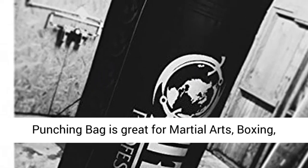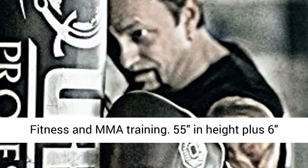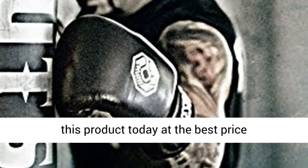This 100-pound punching bag is great for martial arts, boxing, fitness, and MMA training. 55 inches in height plus 6-inch straps. Click the link in the description to get this product today at the best price.